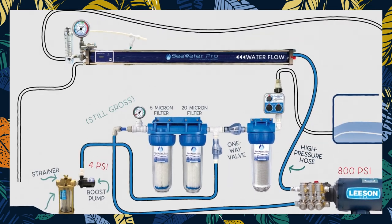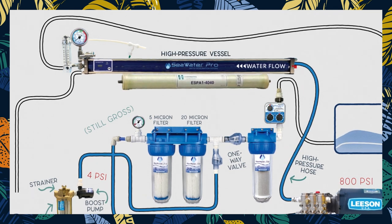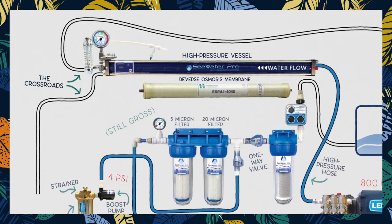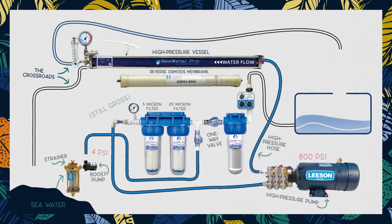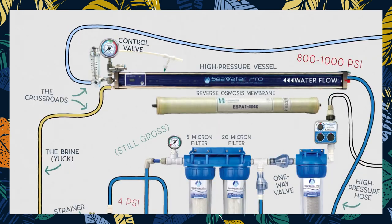Now we've reached the point at which the magic happens. Our high pressure hose is connected to a high pressure vessel into which our reverse osmosis membrane lives. On the other end of the high pressure vessel we have the crossroads — this is where fresh water gets separated from all the nasties. On one end the fresh water comes out, and on the other end the salty discharge, called the brine. By slowly cranking up the control valve, we control the pressure through the membrane until it goes up to between 800 and 1000 psi. Our fresh water will first go through a flow meter to give us an indication of how much fresh water is being produced.